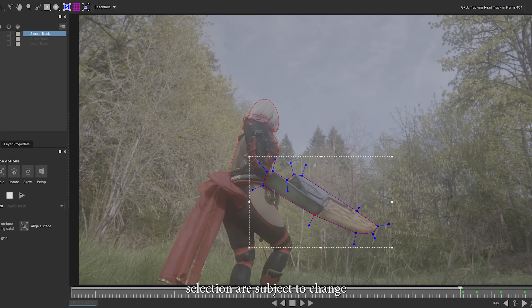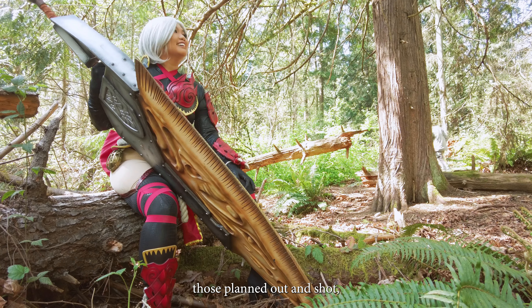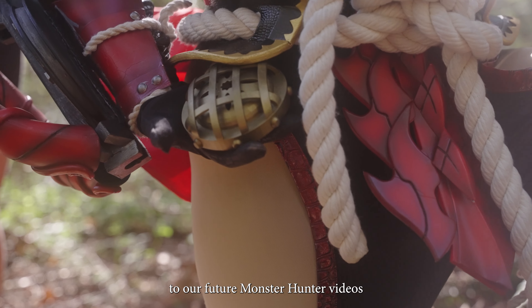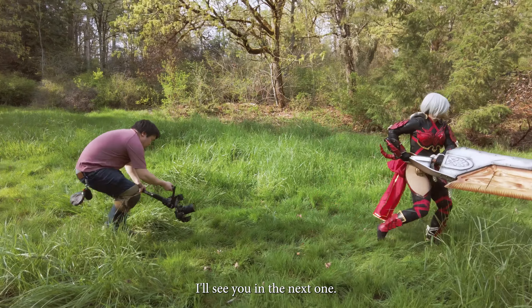I'm definitely juggling back and forth between video projects — getting those planned out and shot — including some more Genshin content, of course. Anyway, I hope you look forward to our future Monster Hunter videos and other cosplay cinematics as well. I'll see you in the next one.